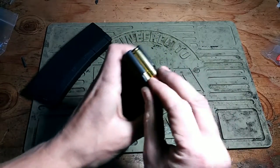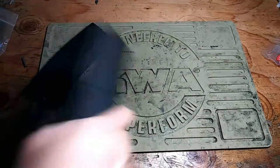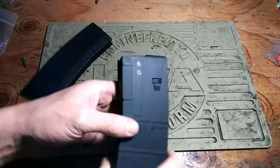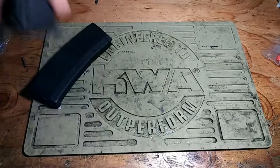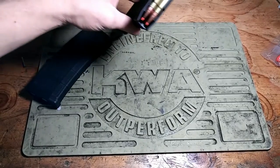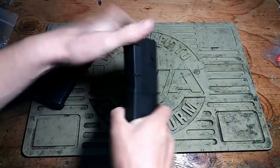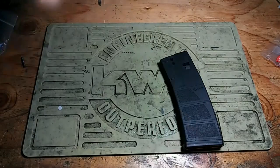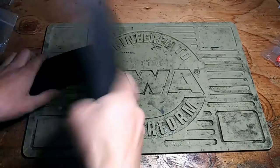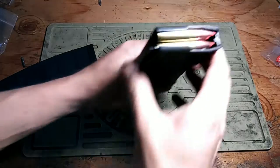I'm stacking it — it's a little bit weird. Let's see if I can get a round to pop out. Shaking it — okay, it didn't. Not popping out. Let's see if I drop it. No round came out. Can't get it to shake out on the second magazine either.